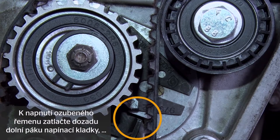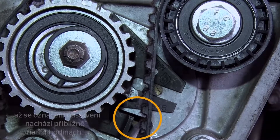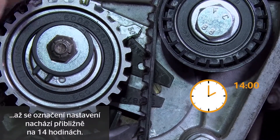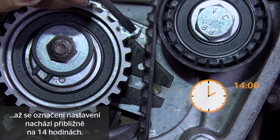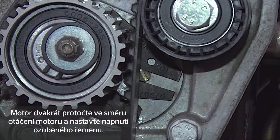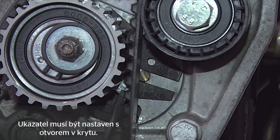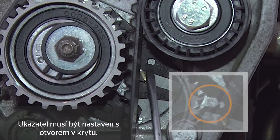To tension the timing belt, you now have to press the lower lever of the tensioning pulley back until the setting mark is positioned at about 2 o'clock. Turn the engine over twice in the direction of engine rotation and reset the timing belt tension. The pointer now has to be aligned with this bore here.